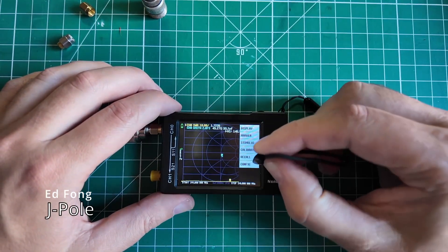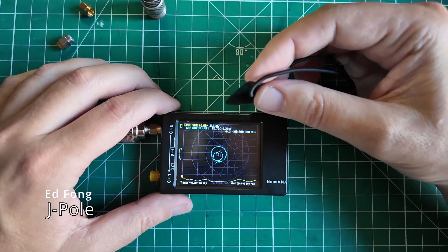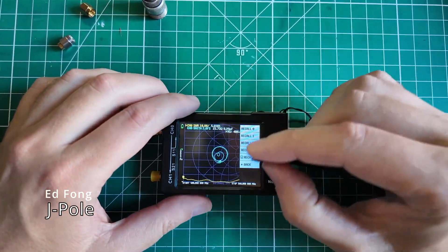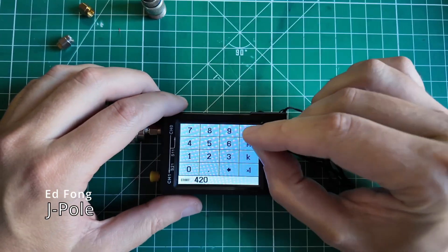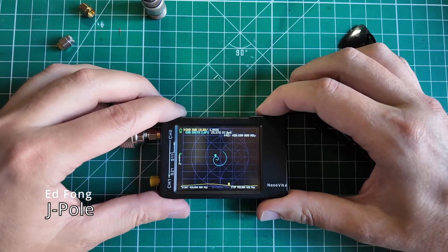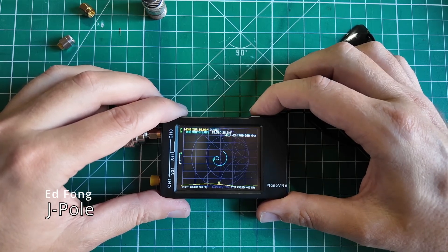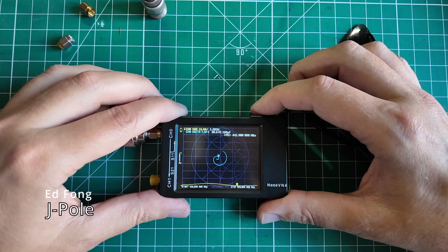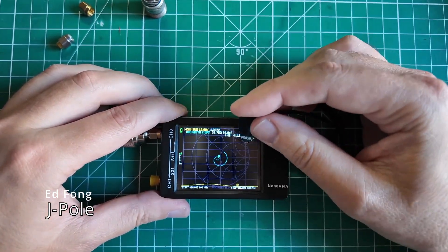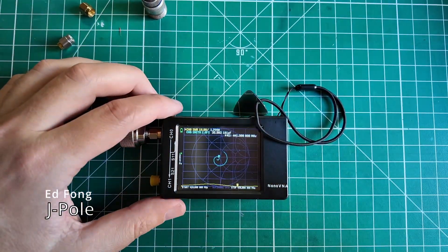Now let's switch over to 70 centimeters — we recall calibration 4, which changes our stimulus to 400–500 MHz. The Smith chart is all wonky and SWR looks crazy, but that's because we're outside the band at 400 MHz. We tighten up to 420–450 MHz. That's not terrible — 1.3:1 SWR at 441.9 MHz, which is fantastic. On the Smith chart we're at 38.6 ohms — pretty close to that center mark, vertically on it and horizontally just a bit to the left. That is the Ed Fong Roll-Up J-Pole on 70 centimeters.